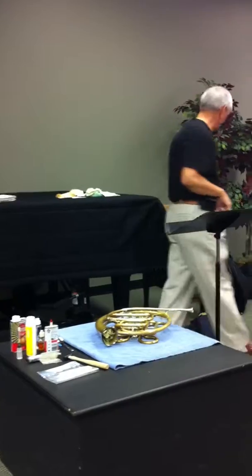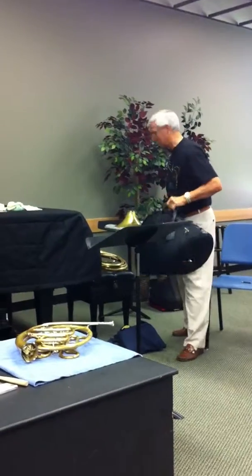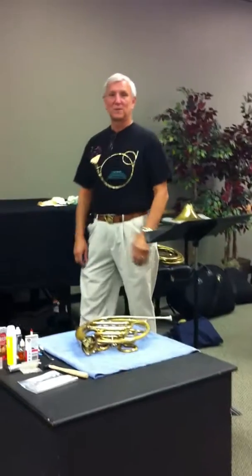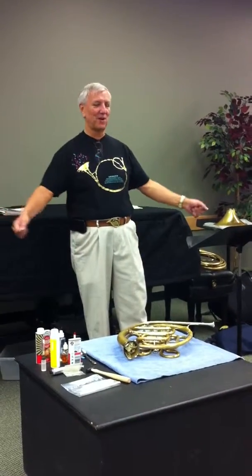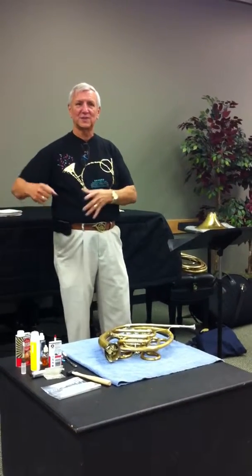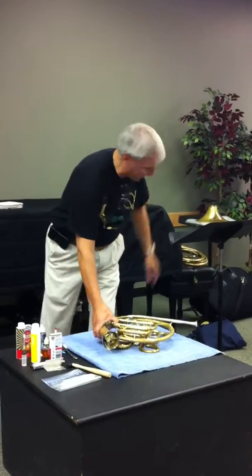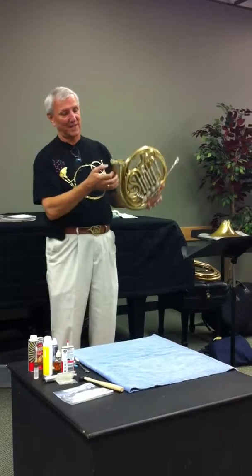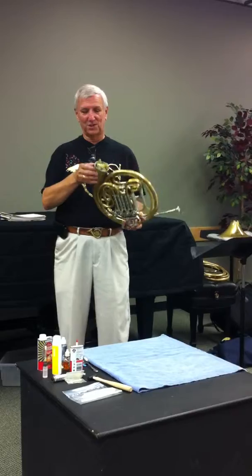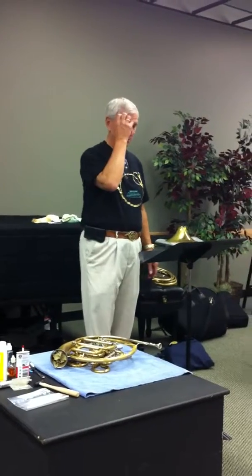Gig bags. These are great — they're lightweight. But be aware that unless you have a hard case, it's not if, it's when you will ding your horn. If you have a hard case, good for you. A gig bag is nice, portable, and soft, but be aware that it's susceptible. If it gets a hard knock, something's going to carry through. My other gig bag sits down in here, and I remember I clipped it on the edge and bent the edge right on here, which prohibited me from putting my bell on. So I went down to the shop and got it repaired, but it does happen.